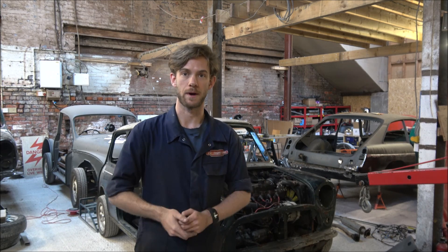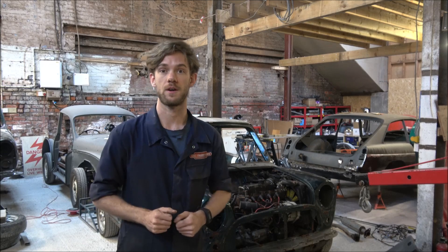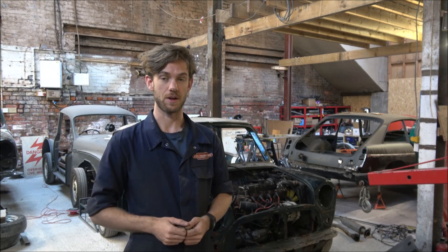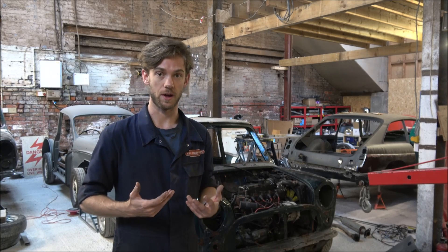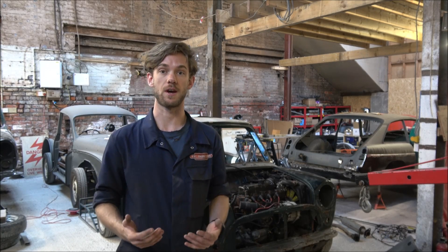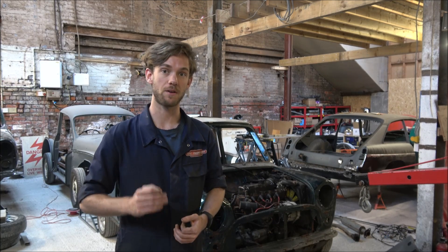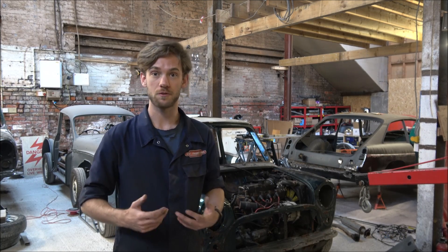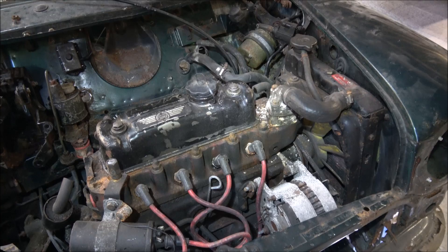Hello and a very warm welcome back to KGC Engineering. Today is a big day in our Mini project because we're finally going to be getting the engine and gearbox out. It's a big job and it's probably going to take us all day, so this whole video is dedicated to getting the engine and gearbox out. I'm going to take you through literally step by step on doing every single nut and bolt, and hopefully by the end of the day we'll have the engine out.